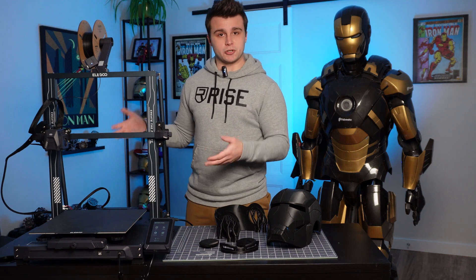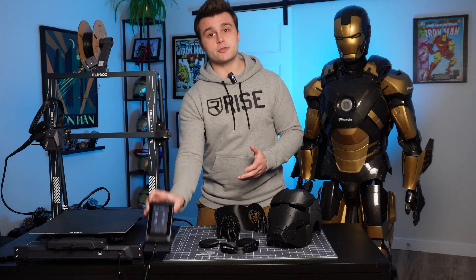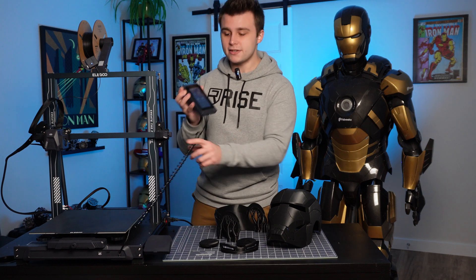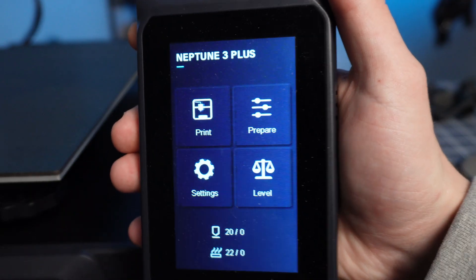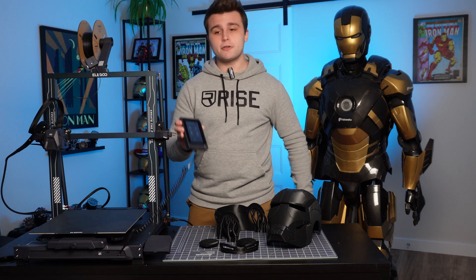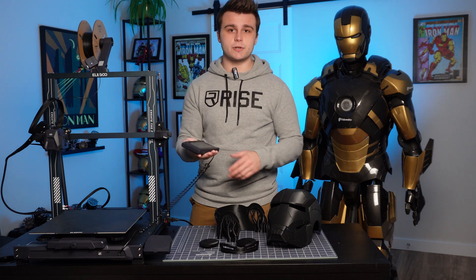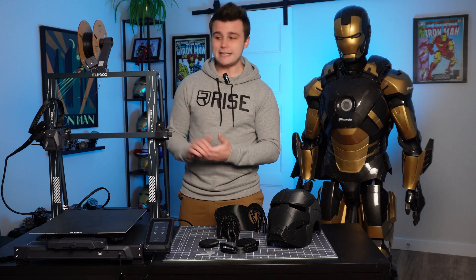Before we move on and start working our way up the printer in terms of features, I would just like to point out that not only does this printer include a touchscreen, but the touchscreen is actually removable with magnets and it's attached via this cable. So that means that if you have to place your printer at a weird angle or at an inconvenient height — either high up on a shelf or low to the ground — you can just yoink off the touchscreen and still have access to the 3D printer, which I think is pretty neat.